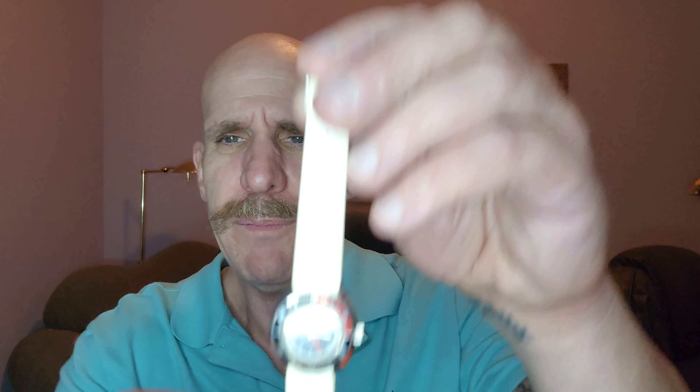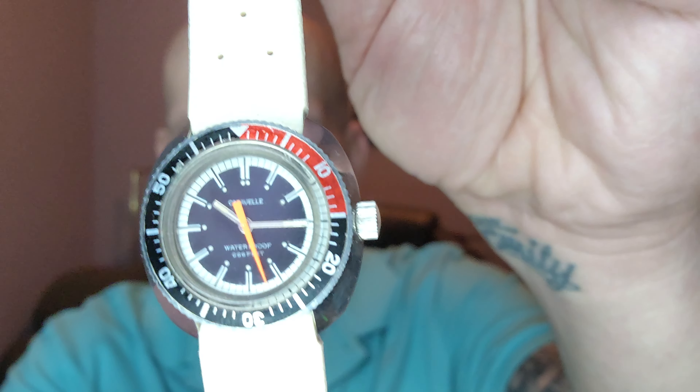Really great. Love that almost pyramid shape on the smooth secondhand. Very cool watch. Caravelle by Boulevard — it is really kind of a great match to the snorkel Devil Diver.